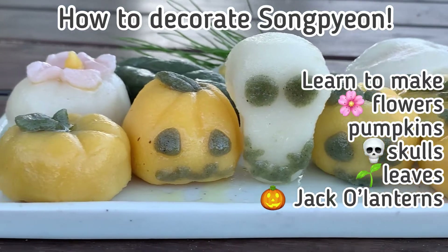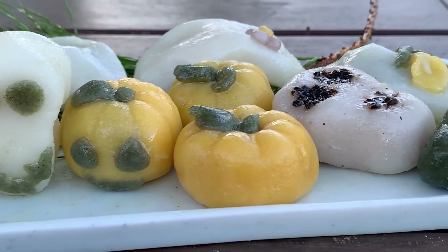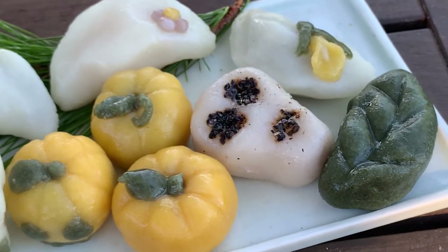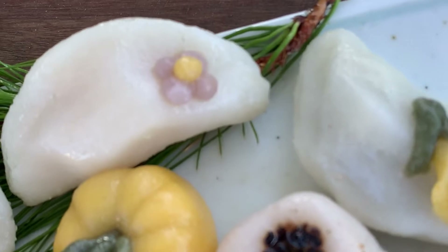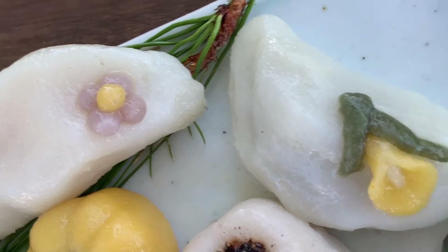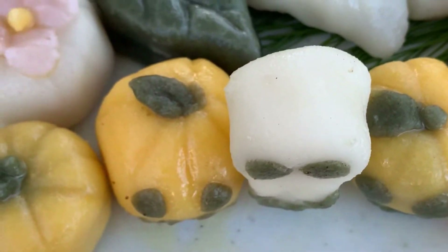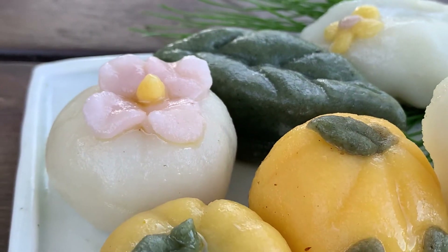Hello, everyone. I'm so happy to be sharing some decorating tips for Songpyeon. This is Songpyeon. I know it looks Halloween-ish, and I decided to have some fun because it's fall. It's Halloween next month, and so while we're celebrating Chuseok, the Korean Harvest Moon Festival, I thought I could also show you how you can have fun next month with your kids or friends by making some pumpkins and skulls and anything you want.